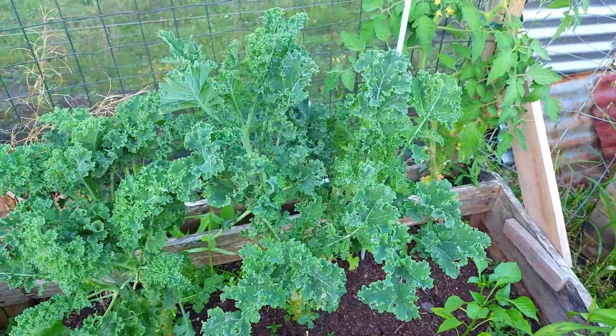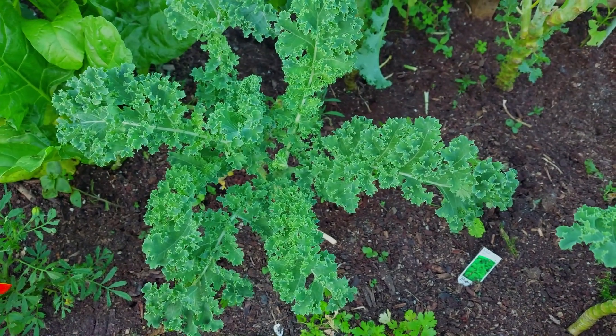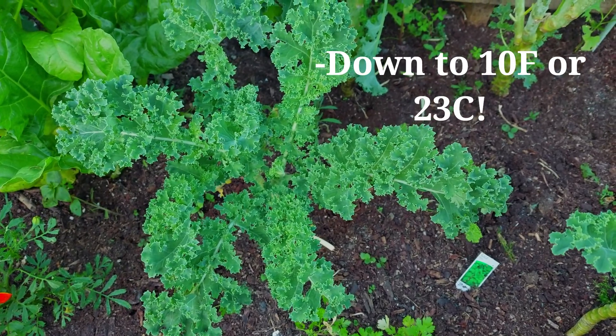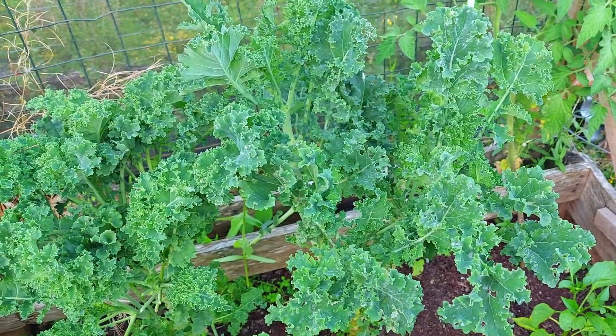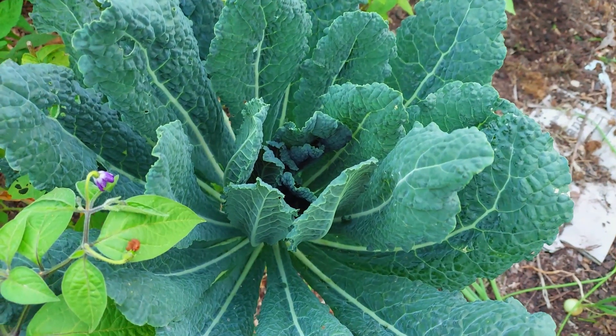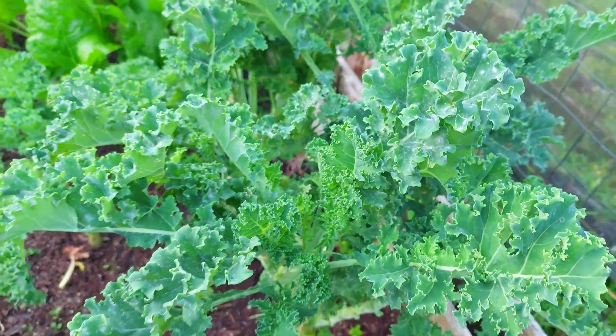The next crop is kale. Kale is also great for cooler climates because it can handle temperatures below freezing. Kale is also one of the easiest crops to grow and there are many different types of kale you can grow. Kale also often does well in poor soils.